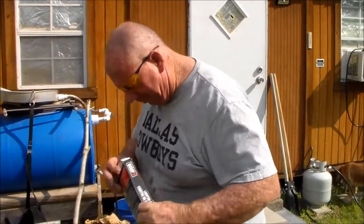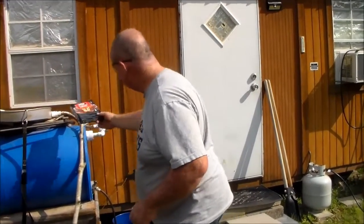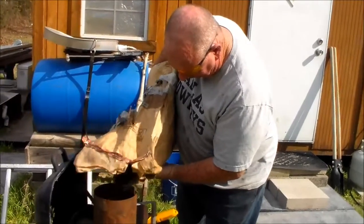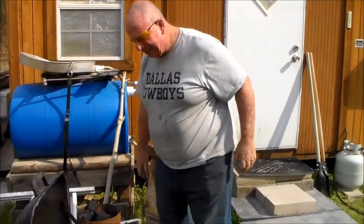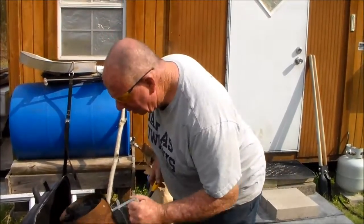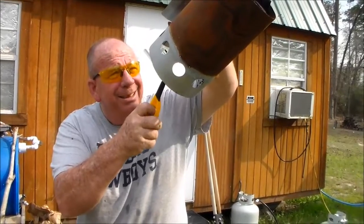Then drop one more cube in the middle of it. I like lump charcoal because it's not uniformly shaped, so it leaves more air pockets in there, which means it'll burn easier. Then hold the chimney up and light the cube — that's it.